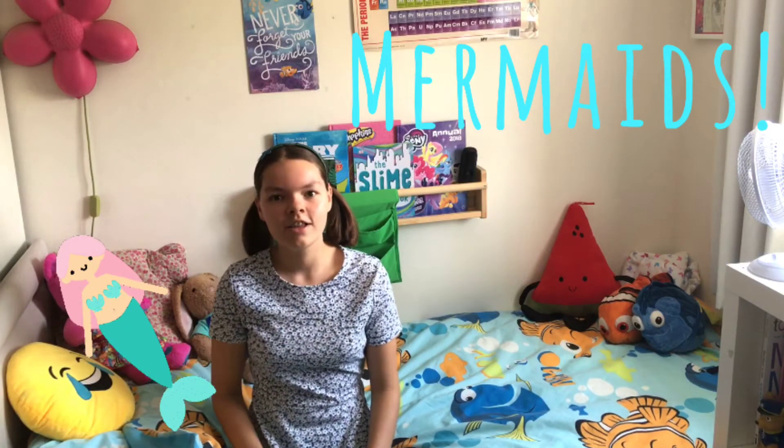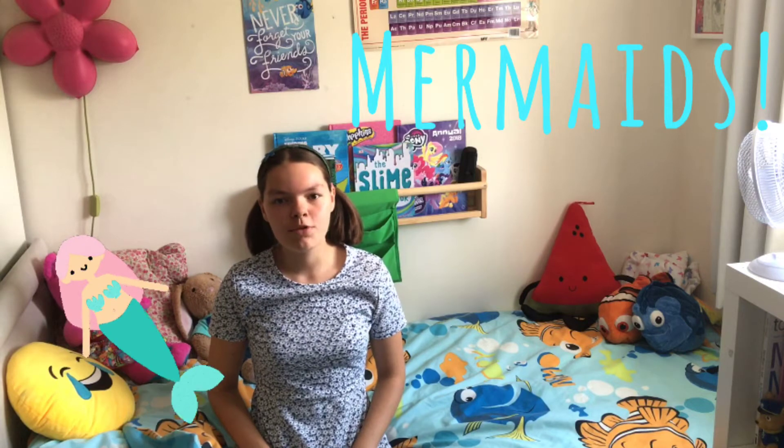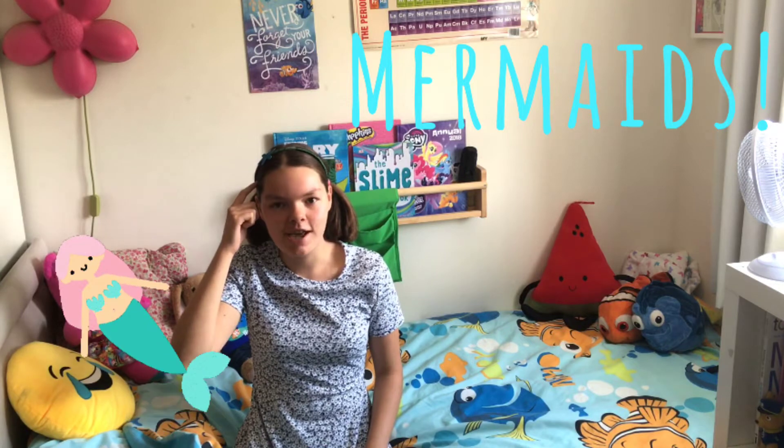Hi guys, welcome back to the Amazing Melon. Today I'm going to be showing you three mermaid things to make, including this mermaid headband.